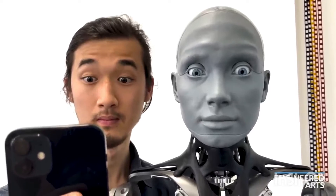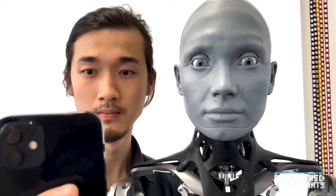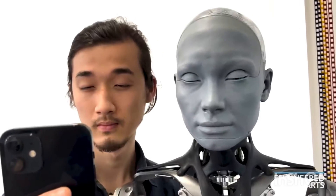Eyebrows. And eyebrows, and sleepy. I'm feeling very sleepy.